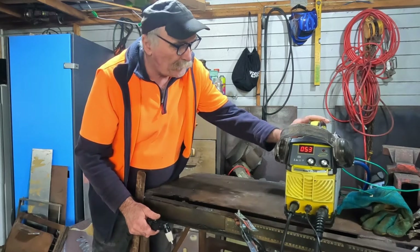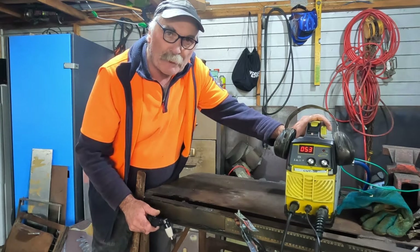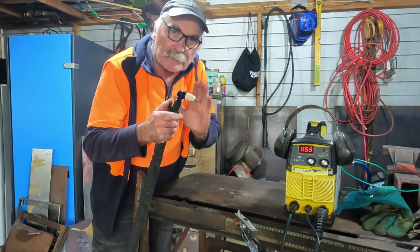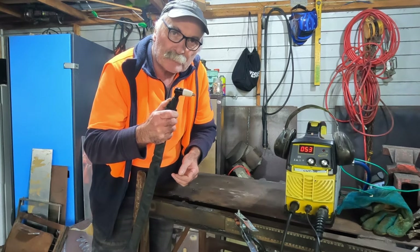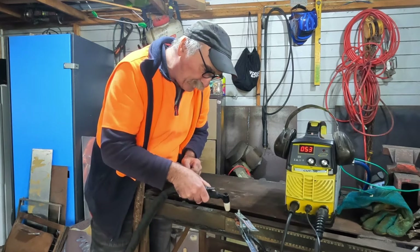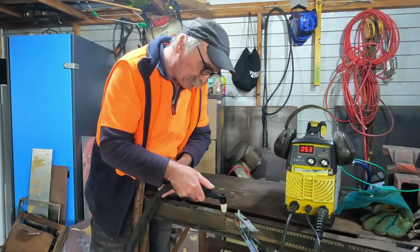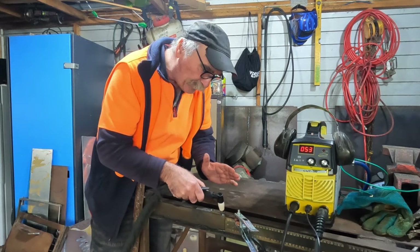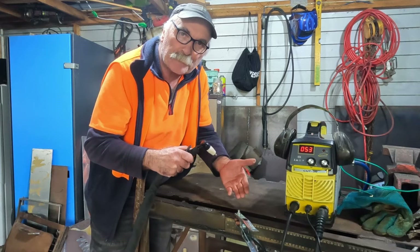So first of all guys, if you're new to my channel, you may not even know what the pilot arc is. This is a non-pilot arc machine, meaning when you pull the trigger on the handle — or push the trigger, or however your torch happens to be set up — all we do is get compressed air coming out of here, we don't get a flame like this. And to get the flame to start, what we have to do is scratch it on whatever we're cutting to get the flame to initiate the first time. See that guys? As soon as I touched it on the metal I was trying to cut, the arc started and we got the plasma stream coming out of the torch.